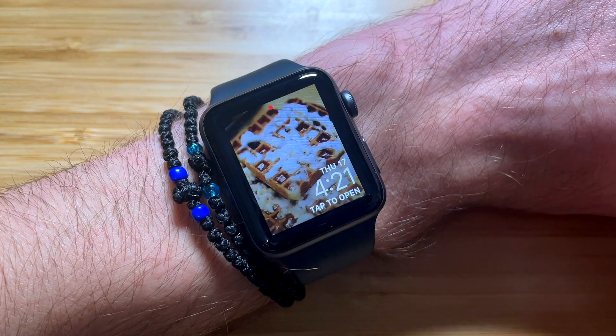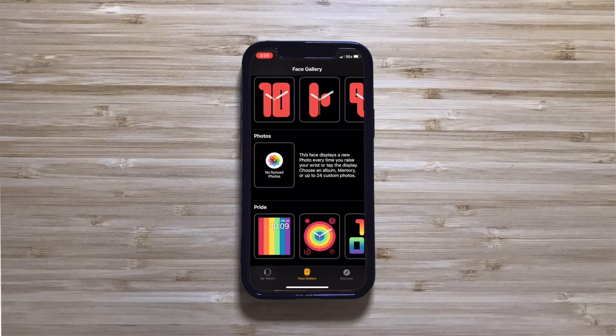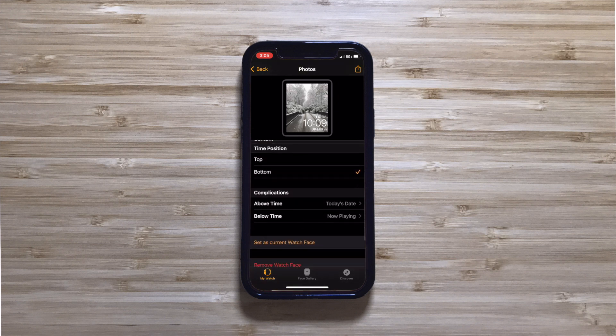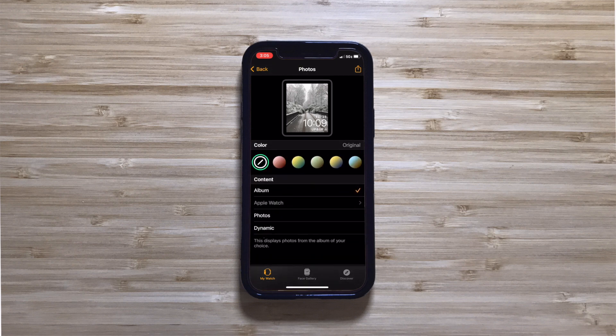And that's it — check out your watch face and see the result. If you want to cycle through the images, just tap on the watch face. If you want to edit the watch face, open the Watch app on your iPhone, and from the top of the My Watch tab, select the Photos watch face. There, you can customize all of that face's features. To add or remove photos from the slideshow, edit the album linked to your watch face.